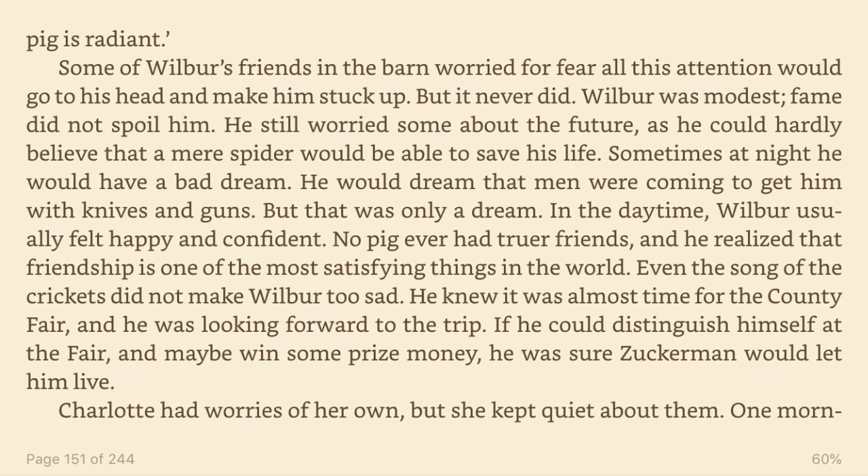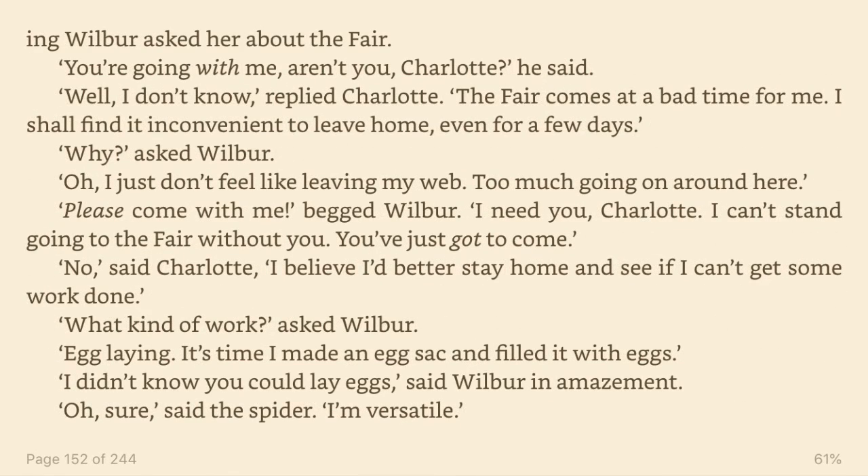Charlotte had worries of her own, but she kept quiet about them. One morning, Wilbur asked her about the fair. You're going with me, aren't you, Charlotte? he said. Well, I don't know, replied Charlotte. The fair comes at a bad time for me. I shall find it inconvenient to leave home, even for a few days. Why? asked Wilbur. Oh, I just don't feel like leaving my web. Too much going on around here. Please come with me, begged Wilbur. I need you, Charlotte. I can't stand going to the fair without you. You've just got to come. No, said Charlotte. I believe I'd better stay home and see if I can't get some work done.